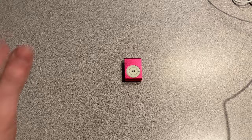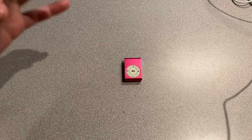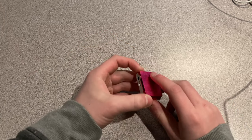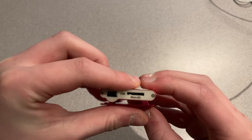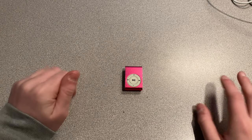Hello everyone and welcome back to another Ethan's Journal video. Today I have a really cool video that's been in the works for probably eight months now, because this is a bootleg iPod Shuffle. I bought this off eBay for $2.50 with free shipping, and it came straight from China.